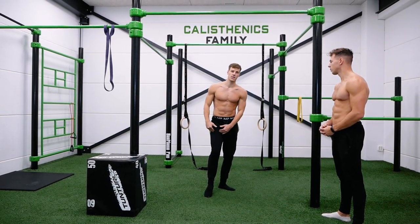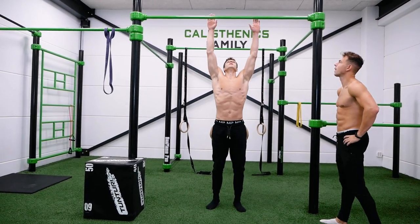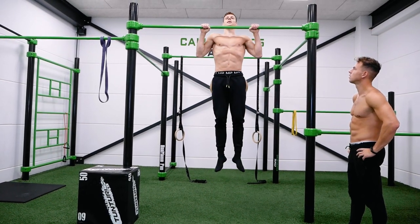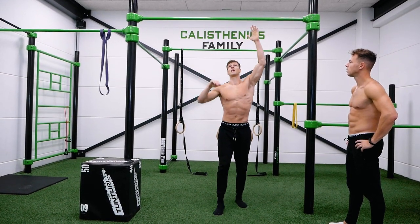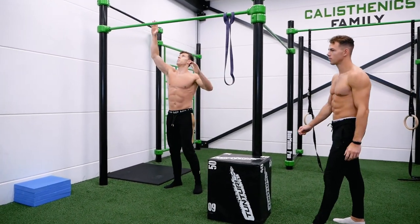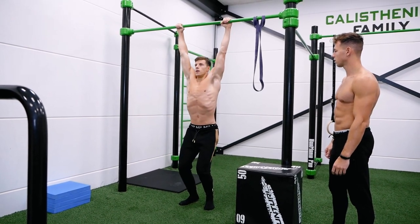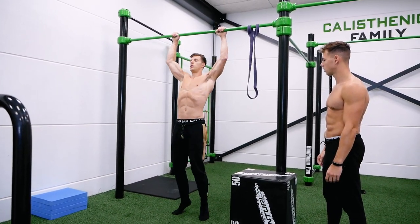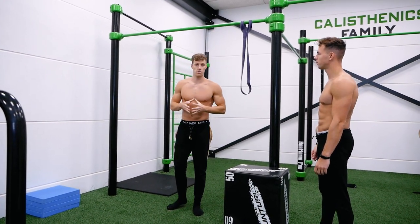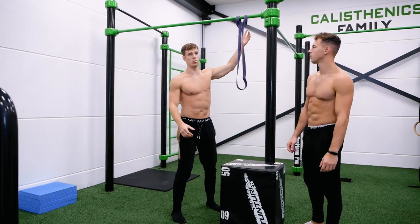The first method is jumping pull-ups, where you use the strength of your legs to get you to the top of the bar. Grab the bar, then do a slight jump. You want to pick a bar you can grab while standing, then jump up to complete the movement.